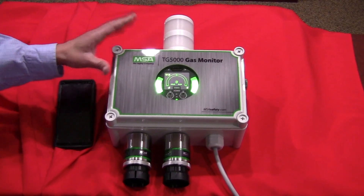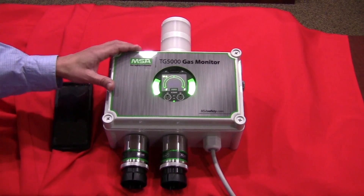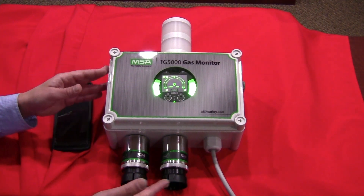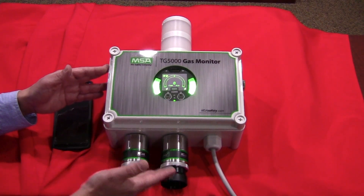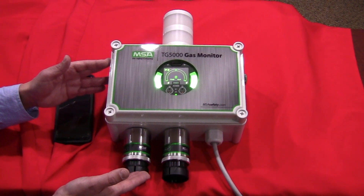The TG5000 is a wall mount controller with a NEMA 4X polycarbonate enclosure. It can be a one-channel or two-channel gas monitor. In this particular case, I have a two-channel monitor with both combustible gases and a local configuration. I can also remote mount one or both of these sensors in applications where that would be more suitable.